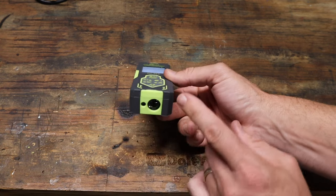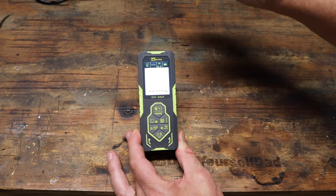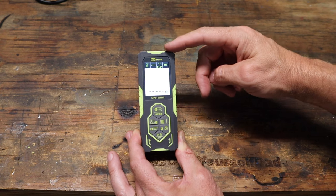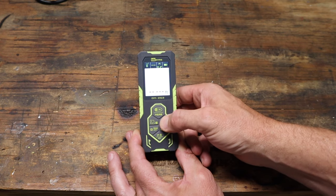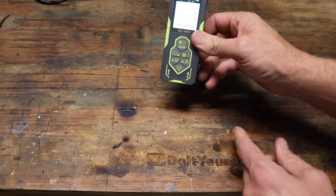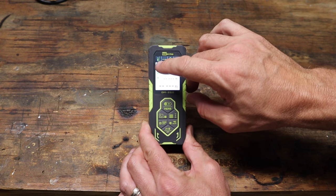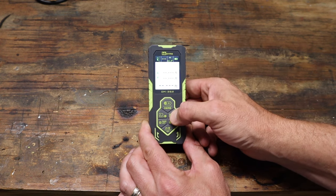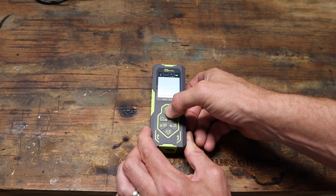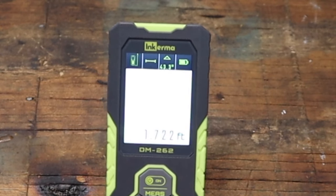Right now the way I have it set up, there is a laser on the bottom and on the top, and I have it set to measure a straight line from this point forward. If you hold this button down, you can change it so it calculates the measurement from the front forward. Hit it again and now it goes in both directions — lasers pointing out both ways. So right now we're going to take a measurement from the back forward, point the laser at the back of my workbench and hit that measure button. Two beeps means it's got a number, and we have 1.722 feet.